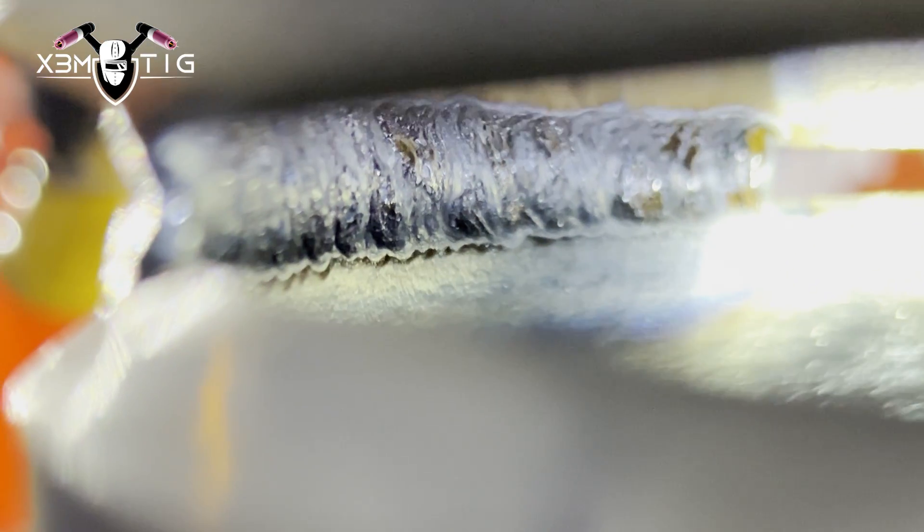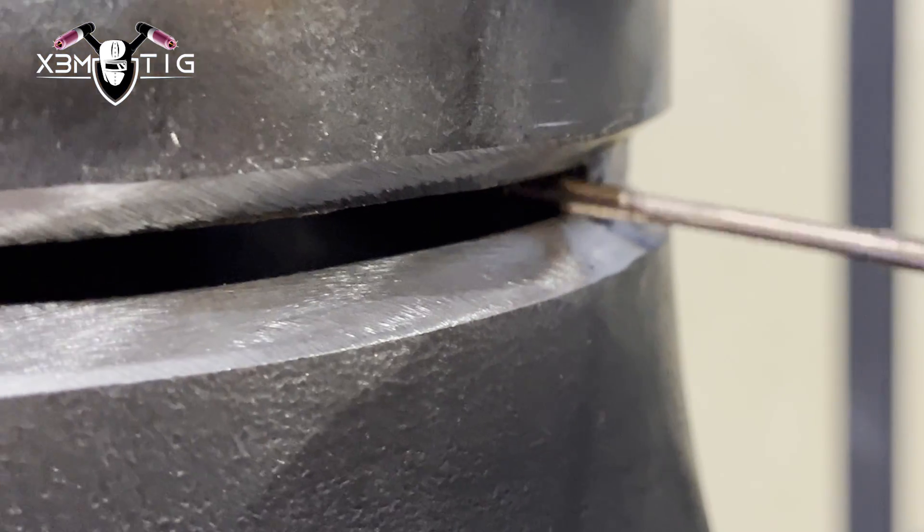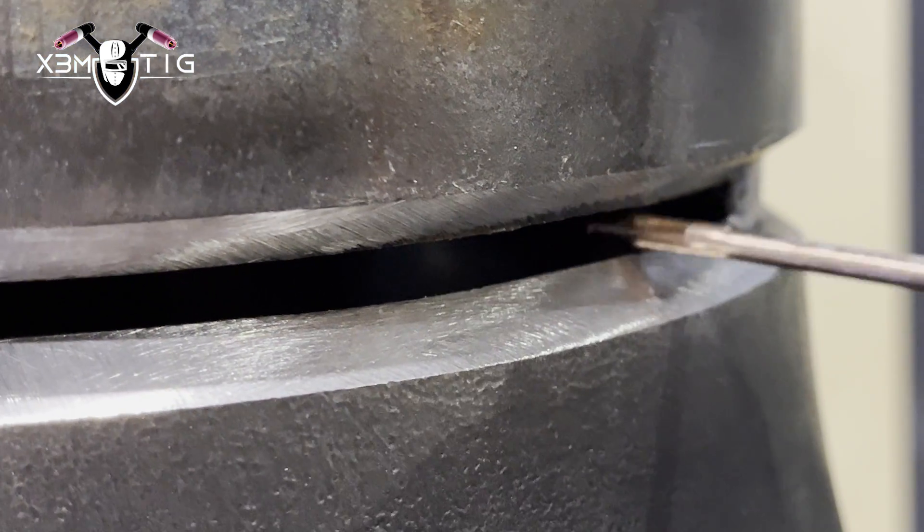You can do one pass; some guys do two passes because they're afraid of suck-back. There's no need for that if you have plenty of meat inside. I started on half of that root tack, and as soon as the root starts getting liquid, that's where you add the rod.